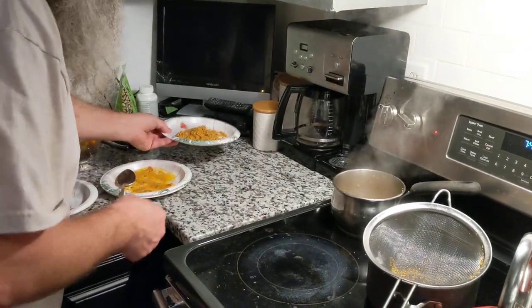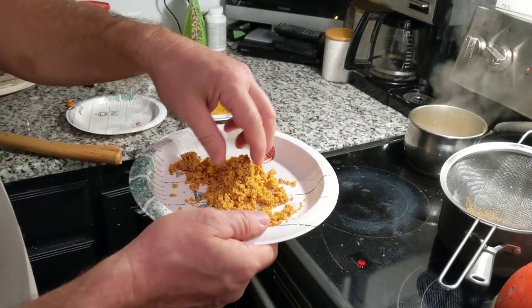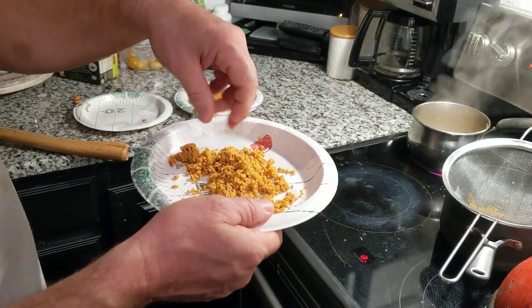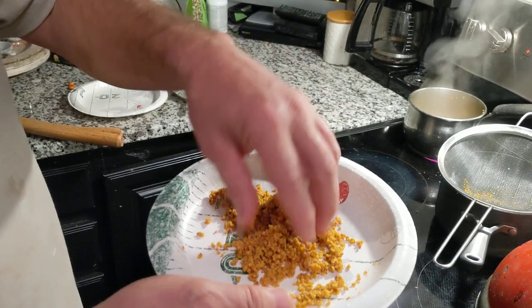And this is the end result — this is what you want. This is already processed; it's boiled for about 30 minutes. That's it. It's still like kernels.